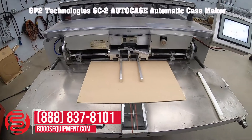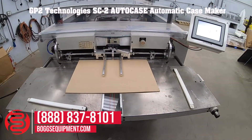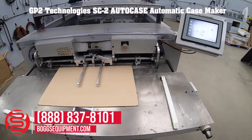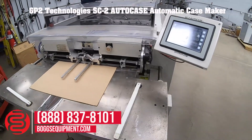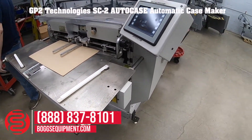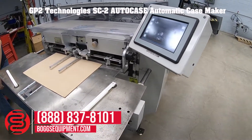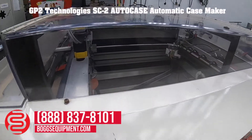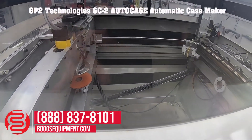Here we have a GP2 Technologies SC2 auto case maker, powered by 230 volt, single phase power, requires basic house air. We'll go ahead and demonstrate it operating. We're not actually making a book or a cover — we're just showing you that the machine cycles.